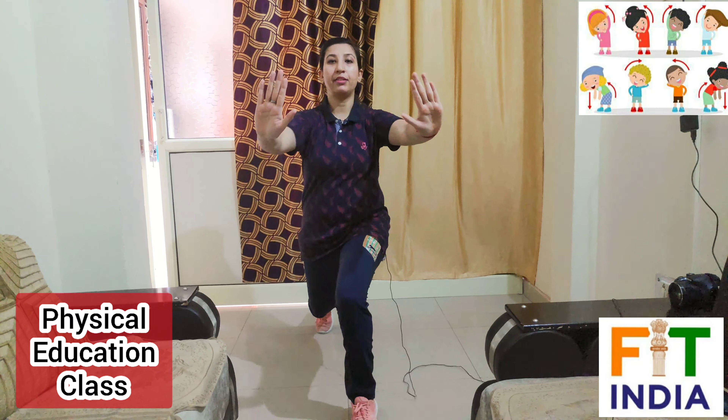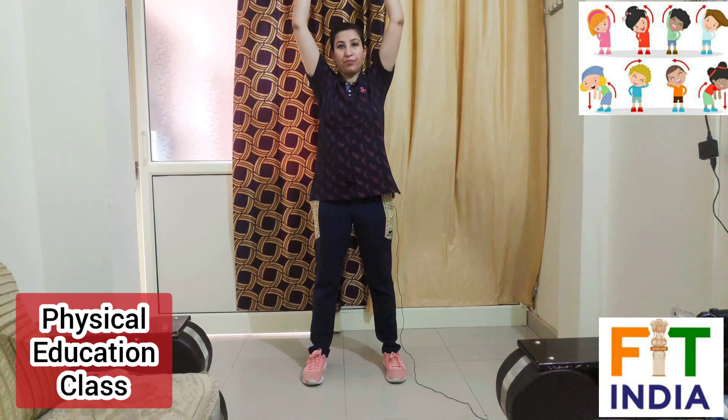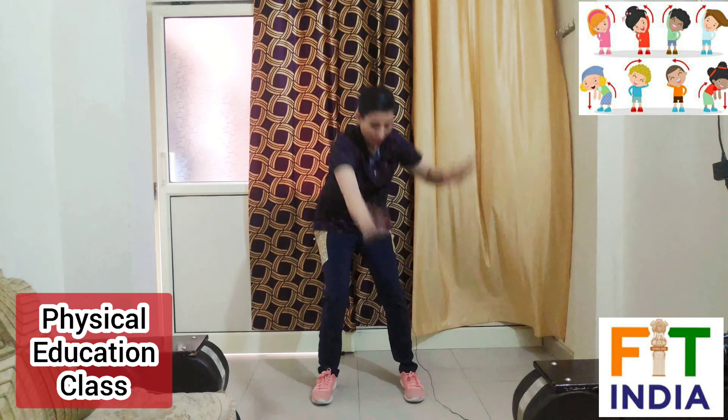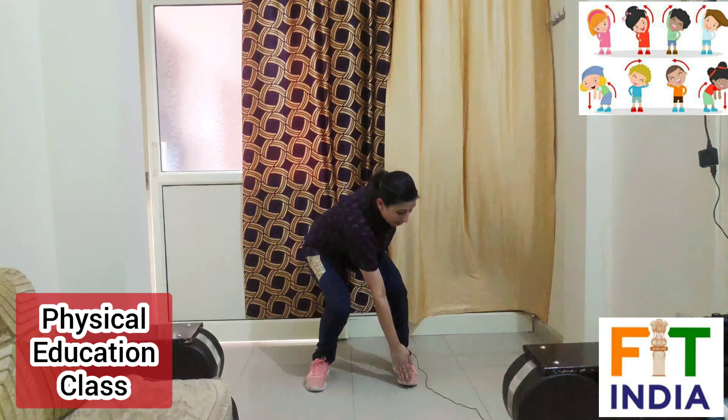Now let's move to the next and last exercise of this video. Open your legs a little bit, now hands up, go down, touch your toe, again up, then another leg like this. Let's do it on the count — ready, start: one, two, three, four, five, six, seven, eight, nine and ten.